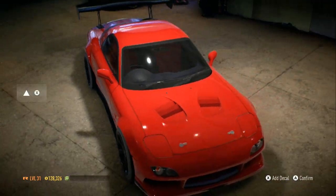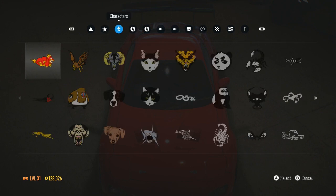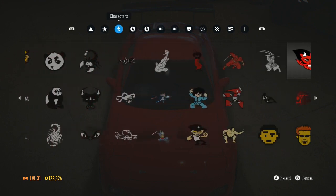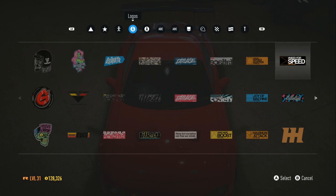Let me put a sticker on the windshield. I don't know what I want though. I really just want some words on it or something, so let me see what I can get.